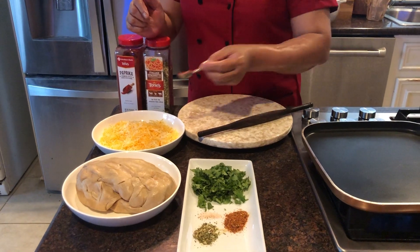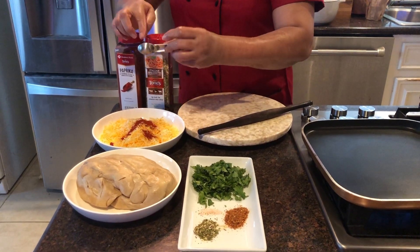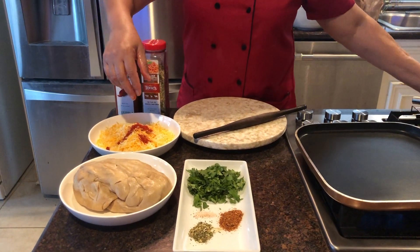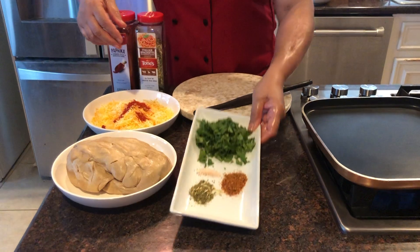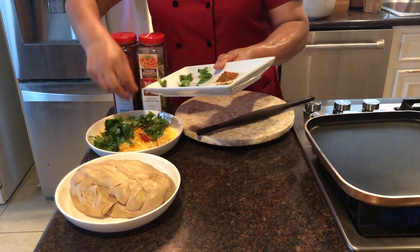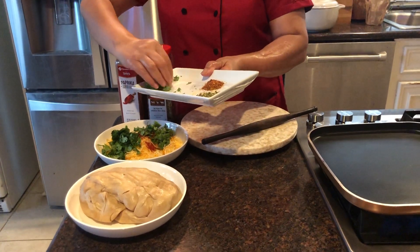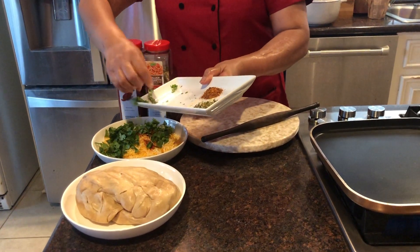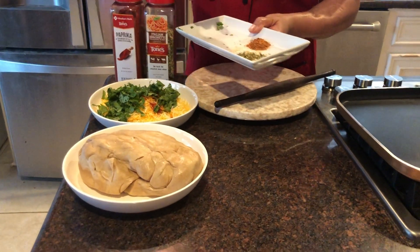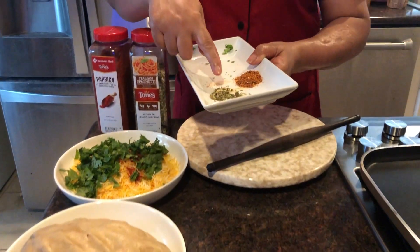We like spicy so we are using that one. I also have cilantro here, and remember one thing — cheese always has a lot of salt in it, so we are just adding a couple pinches of salt.